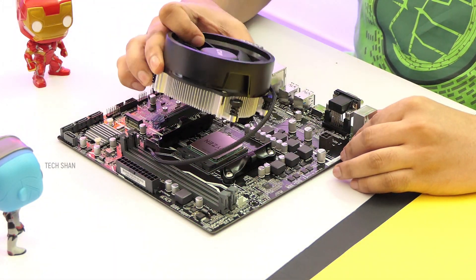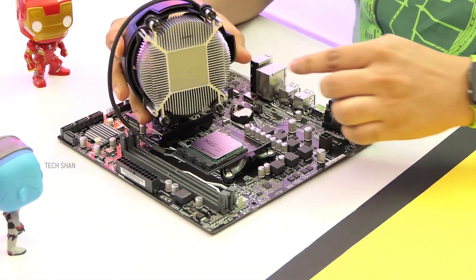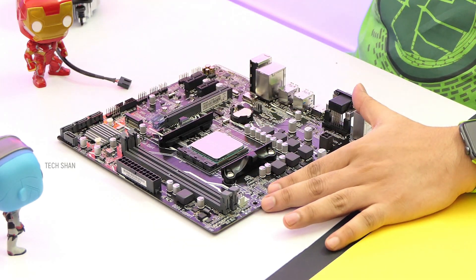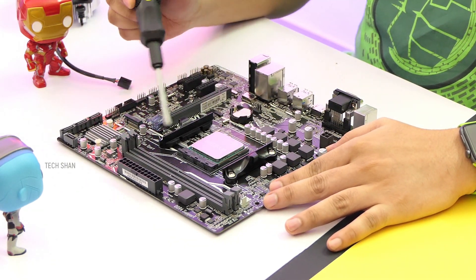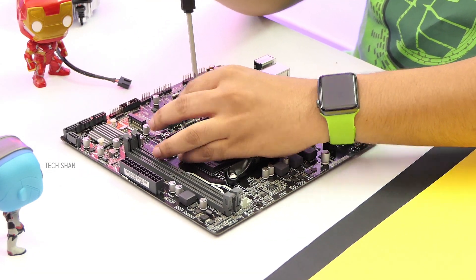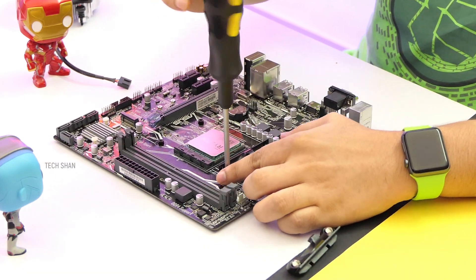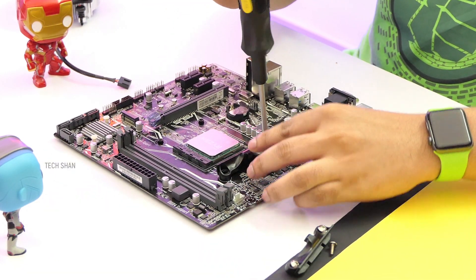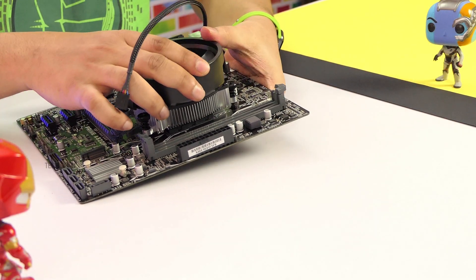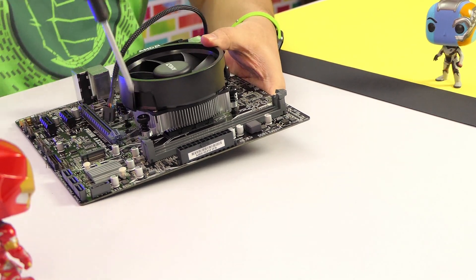Step 2: Next, fix the cooler fan on top. The fan already has enough thermal paste pre-applied, so this time we'll go with what it has. First, remove the extra brackets on the board which are not needed for this fan as they are for older generation processors. Make sure the back plate is retained — we will be removing only those two brackets. Then carefully fix the fan in the direction shown and tighten the screws.